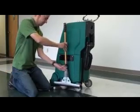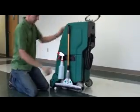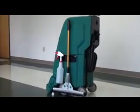Snap the cleaning tool into the caddy. Snap the trigger sprayer into the caddy. The cleaning caddy is now ready to use.